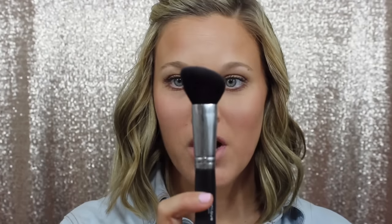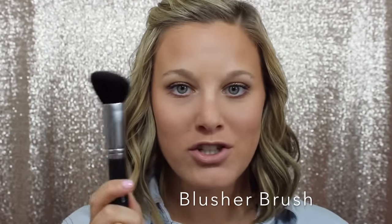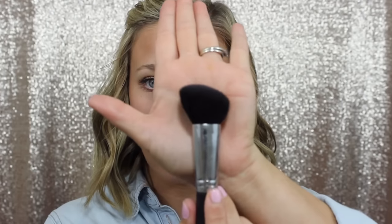Next is our blusher brush — this is a must-have and one of my ride-or-die Unique brushes. This is made of Capra hair, which is a type of goat. It is so soft and so perfect for putting on your blush, and also for contouring. It's the perfect shape for contouring with our bronzer — just suck your cheeks in and you get that perfect line. And for blush, it goes on smoothly without looking patchy. I love this brush so much.